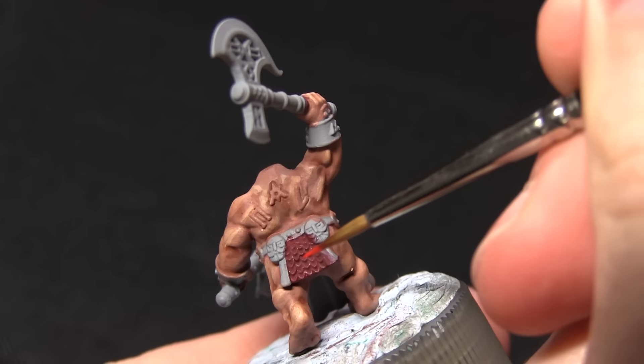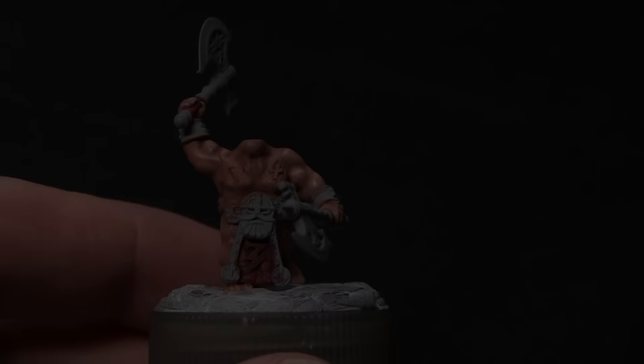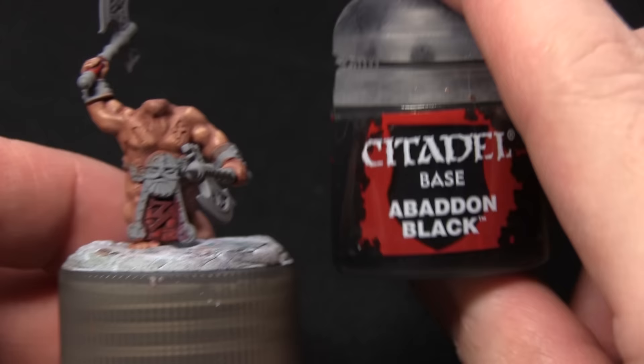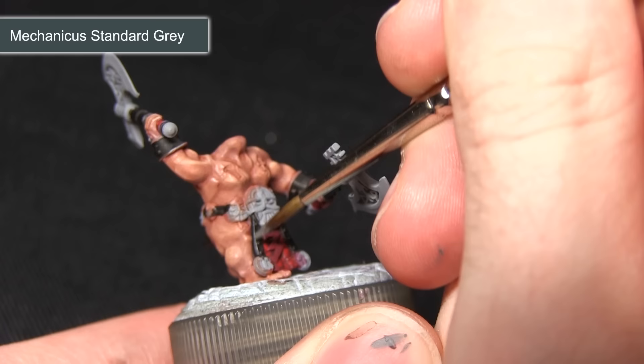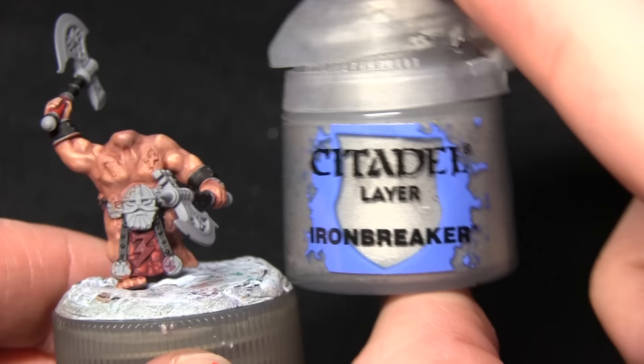The next step is to highlight all of the red areas with Evil Sun Scarlet — on the back of the tabard I'm just highlighting the tips of the scales to create some nice depth in the colour. After that we paint the axe handle, the leather straps on the belt including the ones at the side, and also the cuffs on the insides, painting all these areas with Abaddon Black. As with our previous base layers, mix in a small amount of water to thin down the paint and apply several layers rather than one thick one. Finally, highlight the black areas with Mechanicus Standard Grey, using a detail brush along the edges.